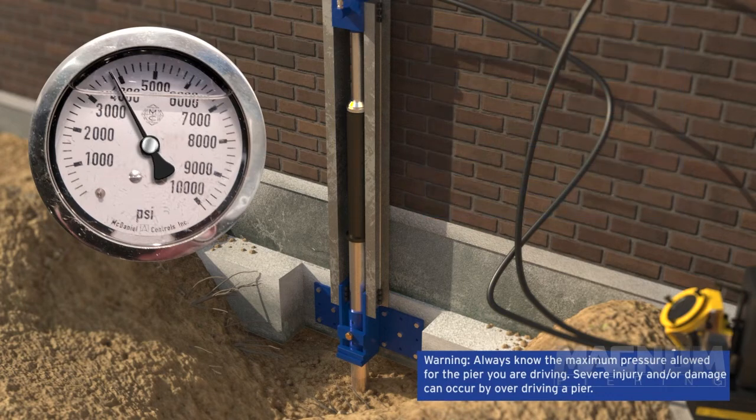Once the termination criterion has been met, the pressure is held on the pier for 15 minutes to make sure that the pier does not continue to advance. This performs a load test on the pier, ensuring the capacity of the pier, bracket, and the connection to the structure. Magnum requires less than 1/32nd of an inch of movement in this time frame to pass the test.